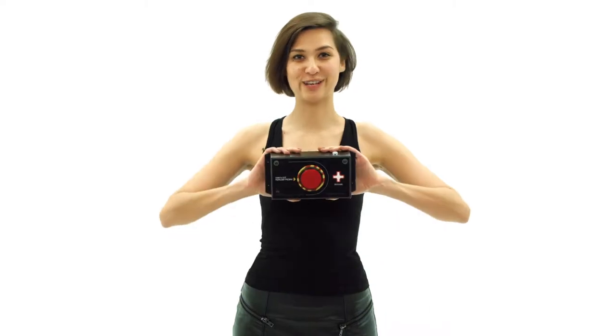Hello Lazer Tech Fighters! Today's video is dedicated to a new first aid kit. Our company pays special attention to modernization, and this time we have completely revised the design.